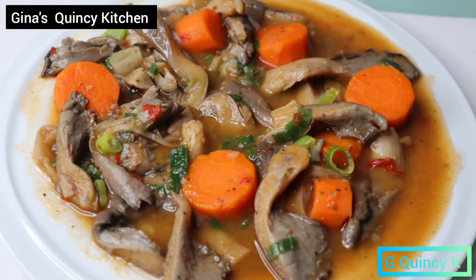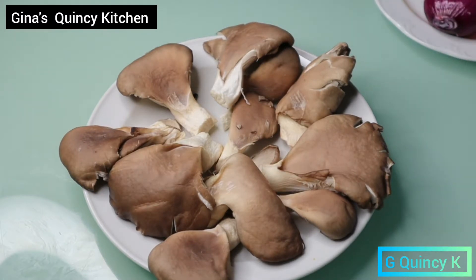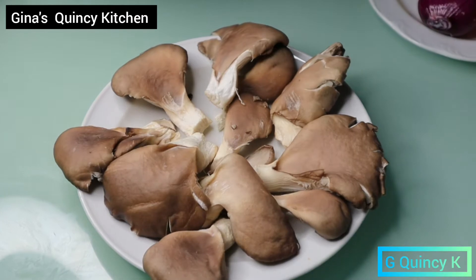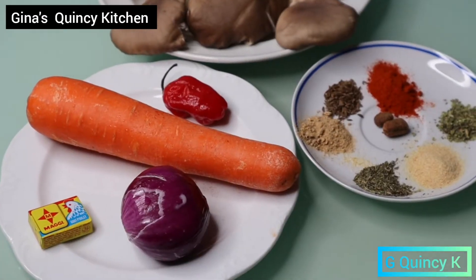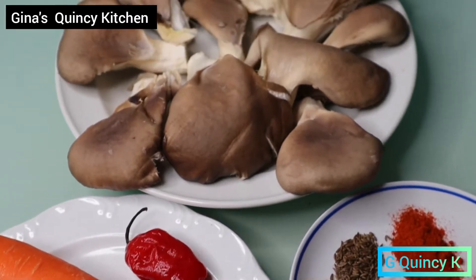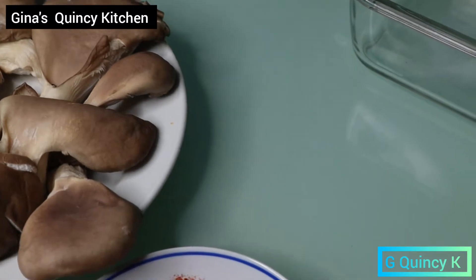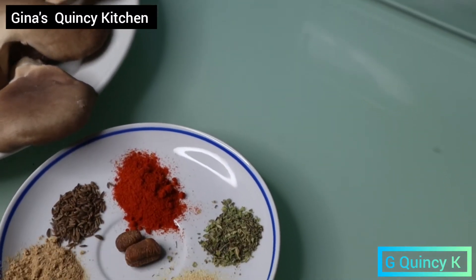Hi guys, welcome to my channel, it's your girl Jinna Hoensee Kitchen. Today I'm going to show you how I prepare this delicious pepper soup mushroom. You can see all the ingredients that I use — it's very simple to cook. If you're interested, let's get started.